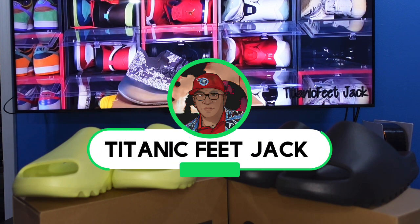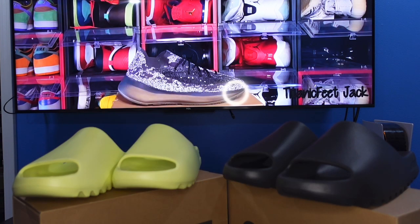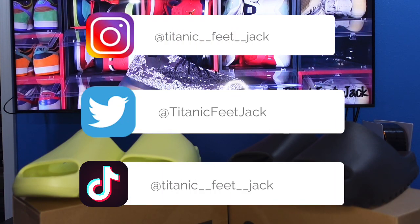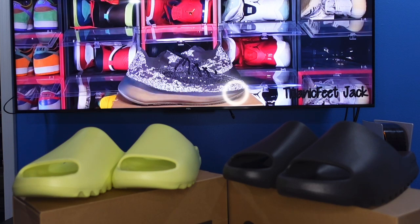What is going on everybody, it's your boy Titanium Feet Jack and I'm back at you again with another video. Today we're going to take a look at a couple of restarts coming up later this month. Before we get into it, hit that subscribe button — welcome everyone back to the channel. If you want to interact with me on my other socials, here's a list of those, follow me on those as well.